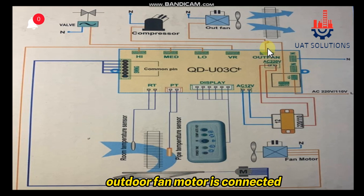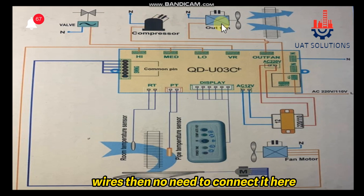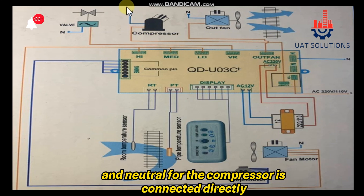On the outdoor fan jack, the outdoor fan motor is connected. Please note that if the outdoor fan motor is powered with the compressor wires, then there is no need to connect it here. Phase for the compressor is supplied via the compressor relay output terminal, and neutral for the compressor is connected directly.